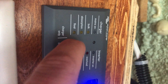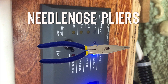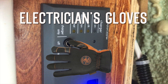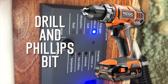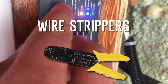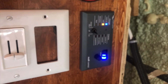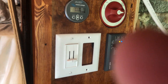Tools needed for this setup are going to be a socket set, some needle nose pliers, electrician's gloves, a drill with Phillips head bit, wood drilling bits, a good set of wire strippers, a jigsaw for cutting the hole for the control panel, and that should be about it. Let's take a look at how we're going to do this.